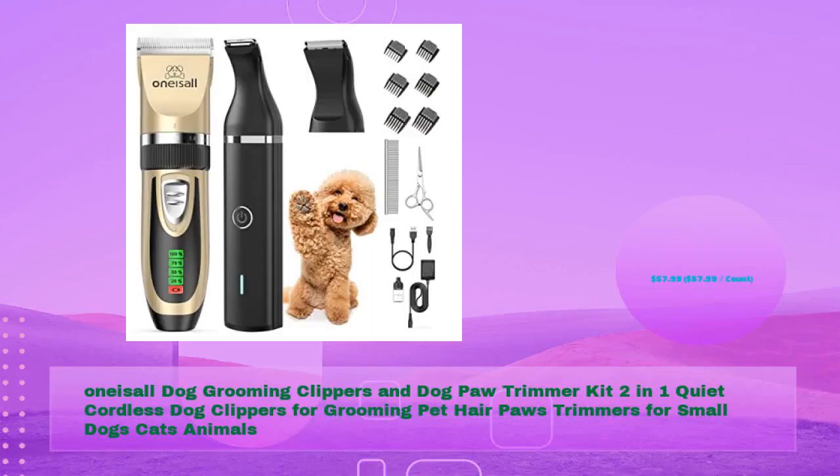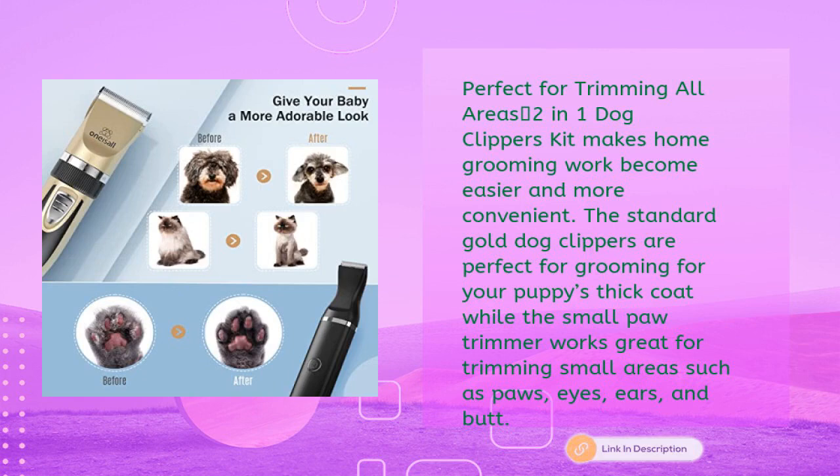Number three: One is All dog grooming clippers and dog paw trimmer kit — two-in-one quiet cordless dog clippers for grooming pet hair, paws trimmer for small dogs, cats, and animals, in just $57.99. This two-in-one kit makes home grooming easier and more convenient. The standard gold dog clippers are perfect for grooming thick coats, while the small paw trimmer works great for trimming small areas such as paws, eyes, ears, and butt.